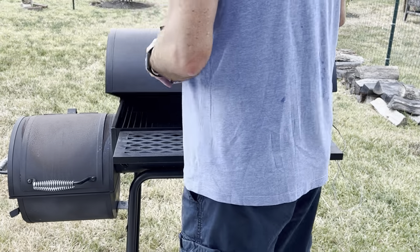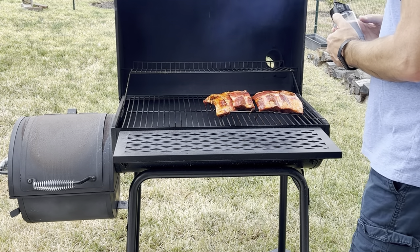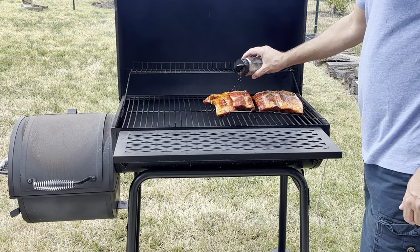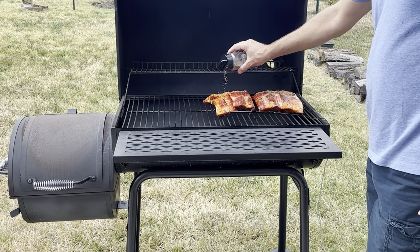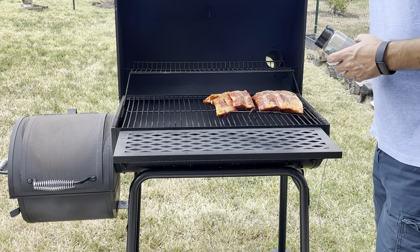The ribs are sprinkled with coarse ground black pepper which enhances the meat flavour. Top tip: you do not need to make your own sauce or purchase a specific type of sauce — just use your favourite sauce from your regular store.